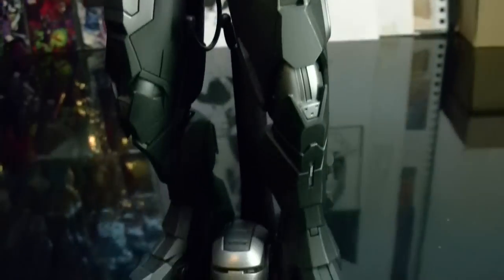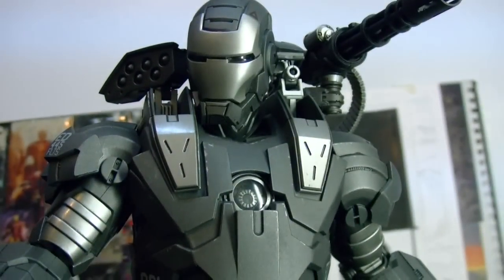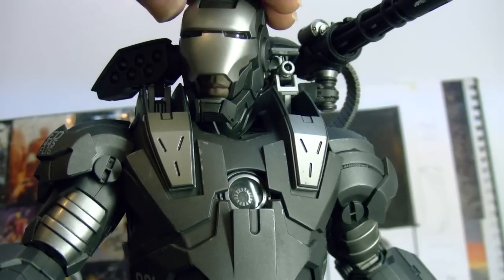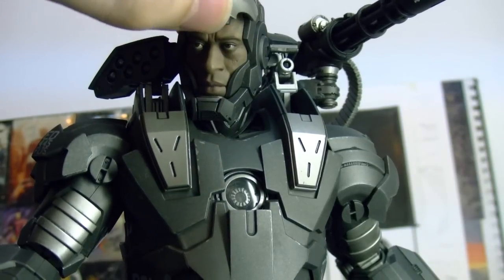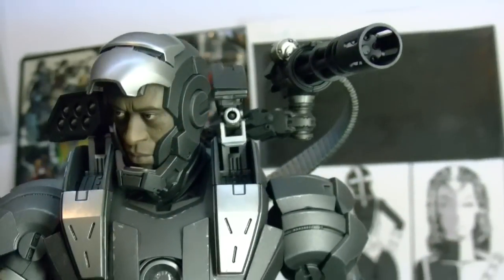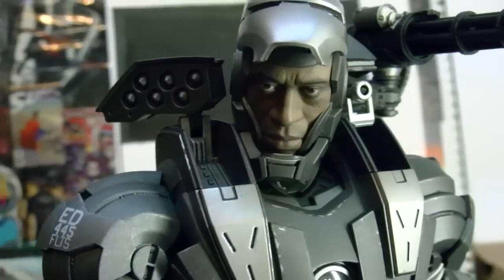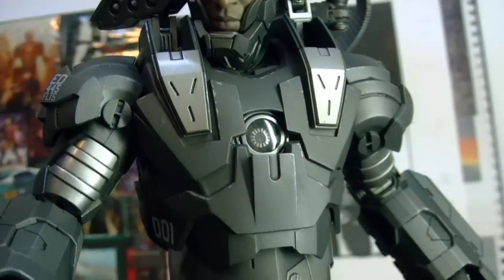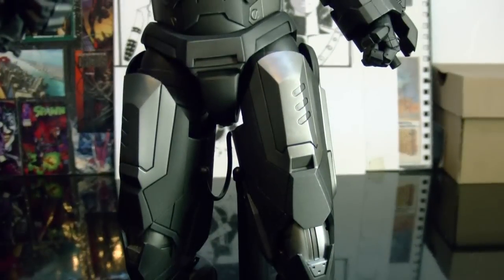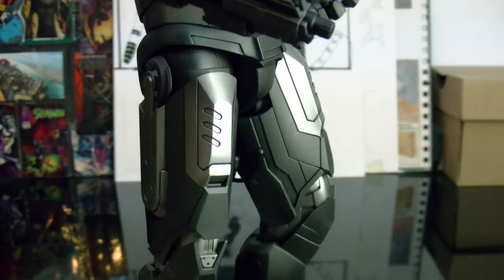This guy, I mean, all the stuff he has — the face sculpt is pretty nice. It's just a great figure. And when I get the Mark IV, it could look amazing, both of them together. The lighting and everything is just freaking awesome. So I think this is a great figure, even though it has some flaws. But then all figures have flaws.